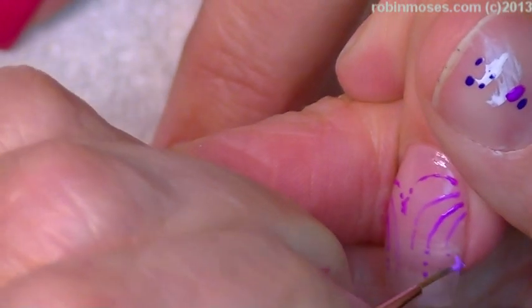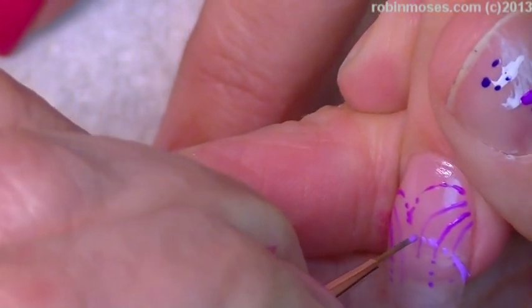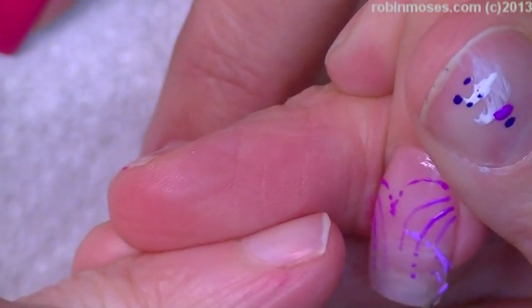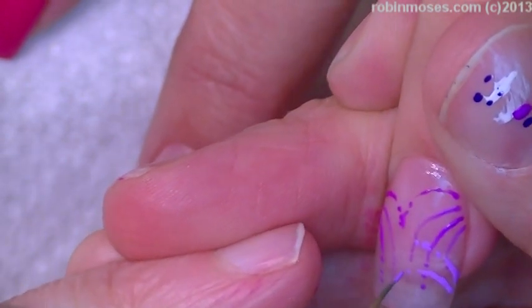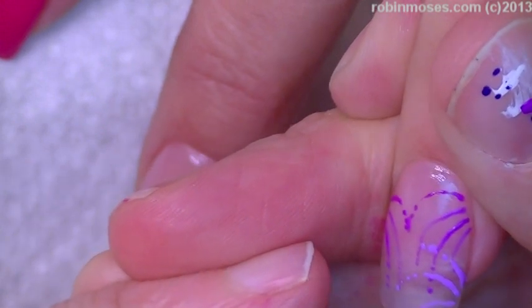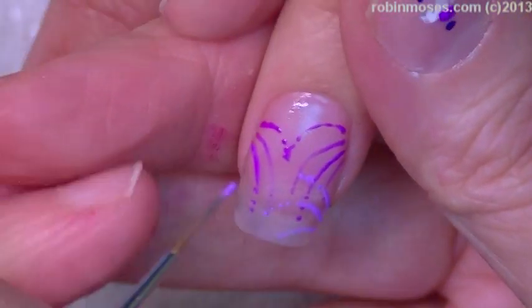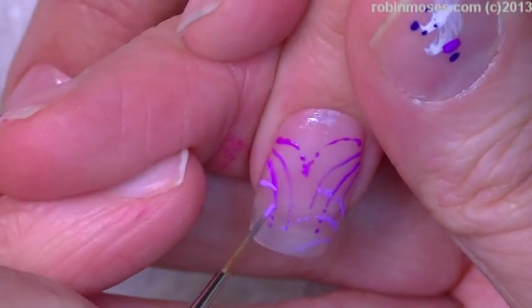Do you hear that noise? It's like 'rah'? That's my dog's stomach — oh, actually not my dog's stomach, it's my aunt's dog's stomach. If you guys hear it, thumbs up this video, because that is quite the stomach sound. It's very loud.